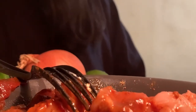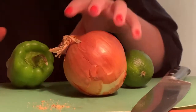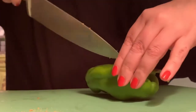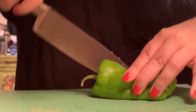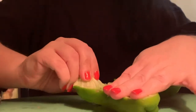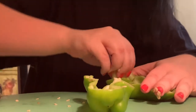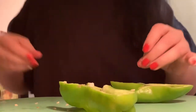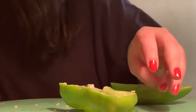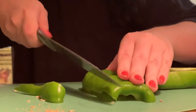We're going to set the chicken aside to marinate. Next, we're going to start cutting our veggies. We'll take our long pepper and cut it in half, take out the seeds because we don't need that. Then we're going to thinly slice the pepper into strips — pepper strips.